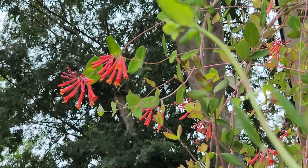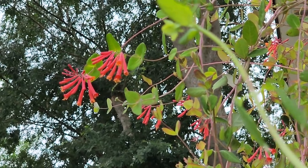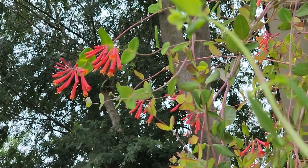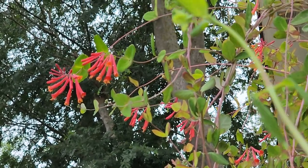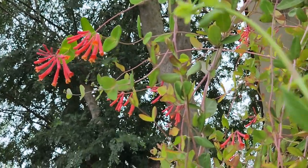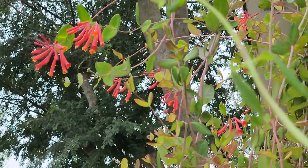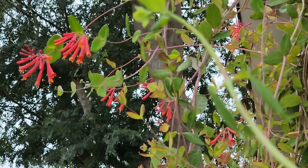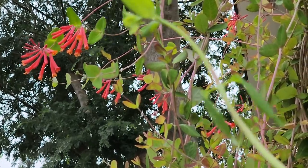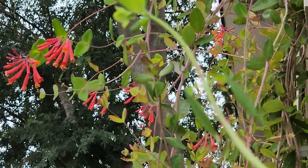Thank you for joining me today as I walked through some of the host plants I have in my yard for my butterfly garden. Having host plants is really a difference maker. Nectar plants are very much needed because adult butterflies need nectar to live, but if you have host plants you're going to notice way more butterflies in your garden because that's where they lay their eggs. Once I started adding butterfly host plants to the yard, it just exploded with the number of butterflies.